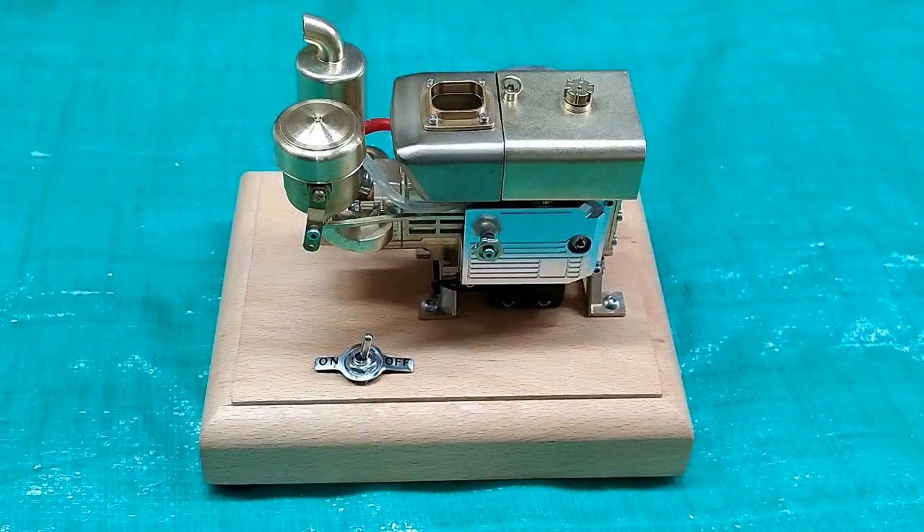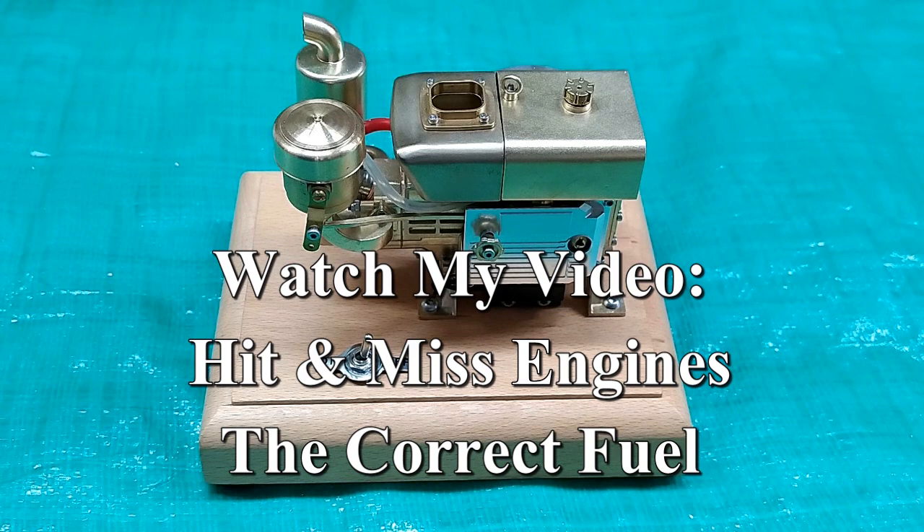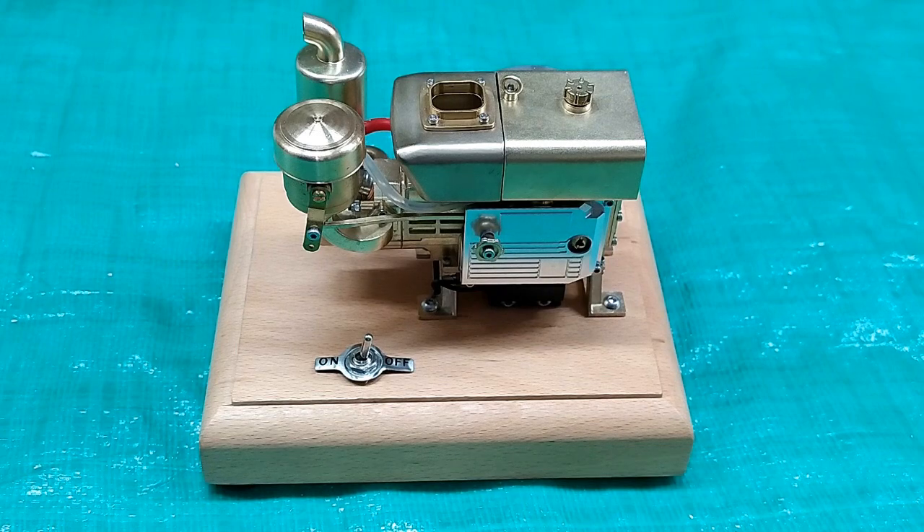This is a very attractive little engine made to look like a diesel, but it is not a diesel engine and it is not a Stirling engine. This is a four-cycle internal combustion engine. It will run on gasoline or the fuel that I show in one of my videos. Contrary to the website, it will not run on kerosene, but it will run on aviation gasoline.